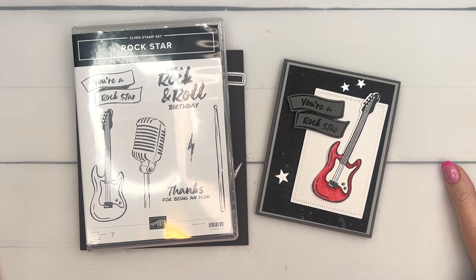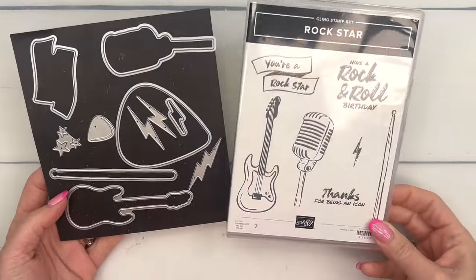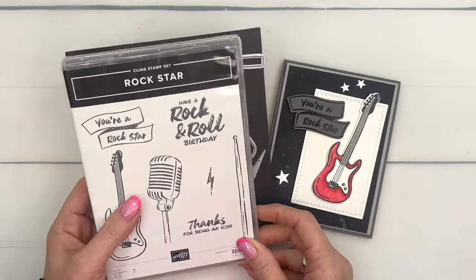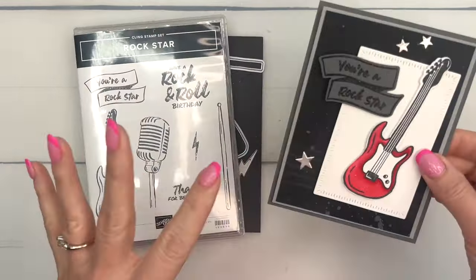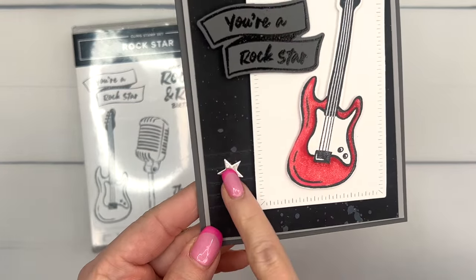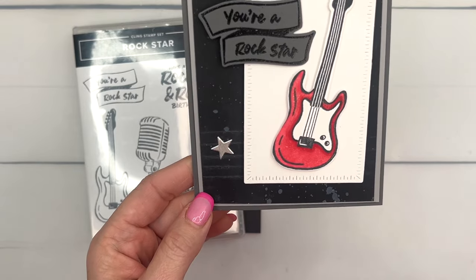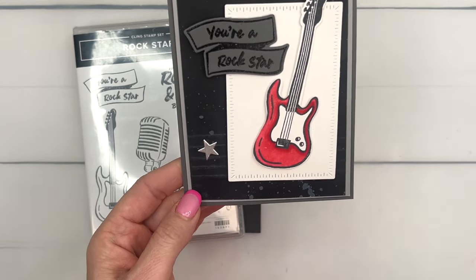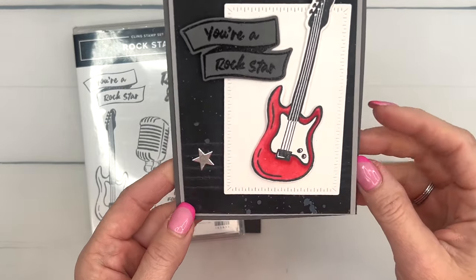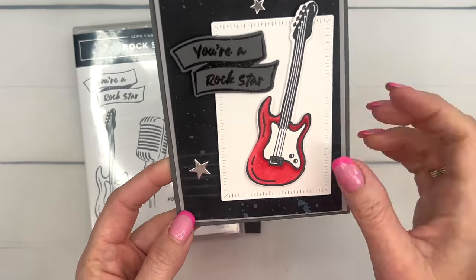Hey everybody, Erica Sirwin here from Pinkbucker Designs. This week I am using the Rockstar bundle from our 2024 Spring Mini Catalog. This is a really fun bundle — there's paper and embellishments to go with it. Today I'm going to show you a technique card. I'm using quite a few techniques: faux stitching, making the little guitar, heat embossing, and some splatter as well.